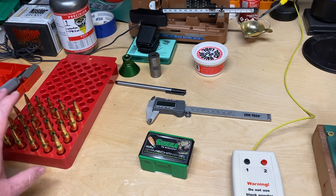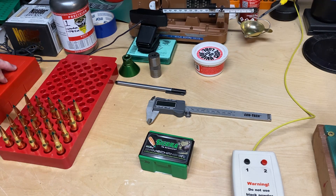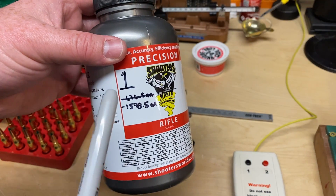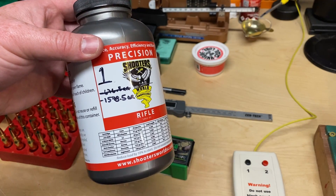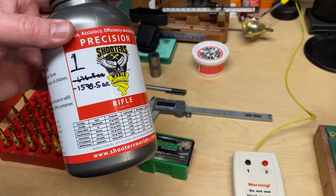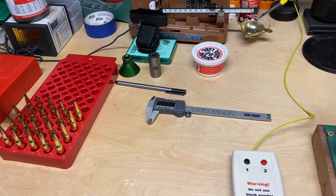Now that we have our ammunition loaded up, the only thing left to do is clean up, put your dies away, and maintain meticulous records. In my opinion this helps my OCD. So 676.5 grains was the last loading cycle I did before today; that plus today brought me up to 1578.5 grains used out of this pound jug. So that lets me know that out of 7,000 grains, I've used 1,578 grains.